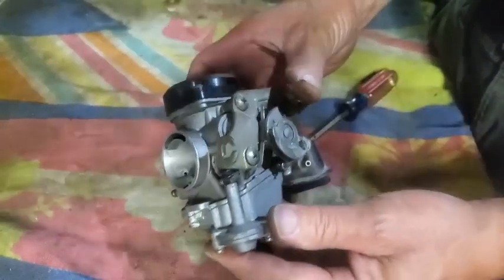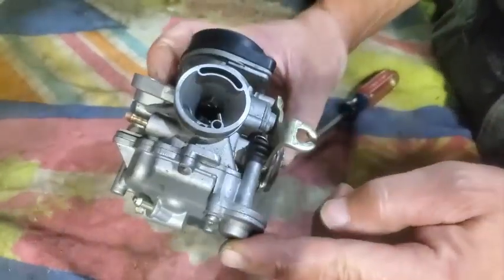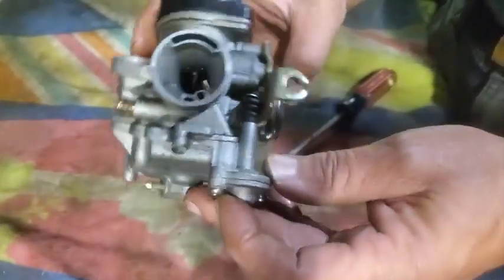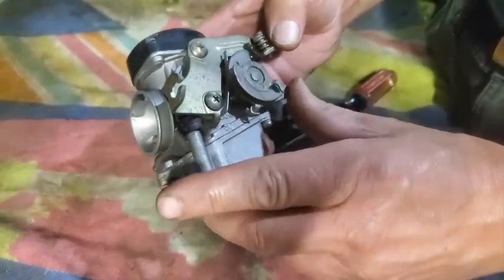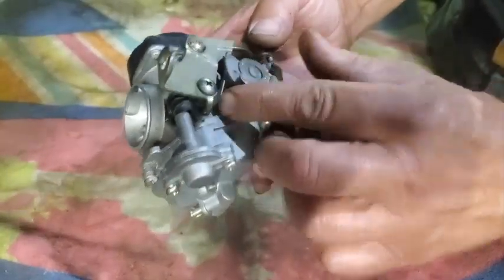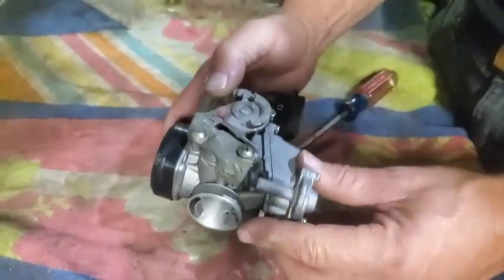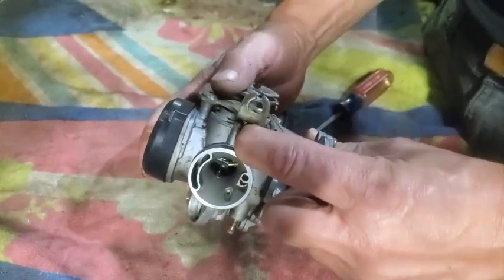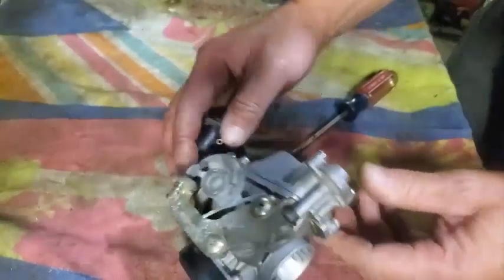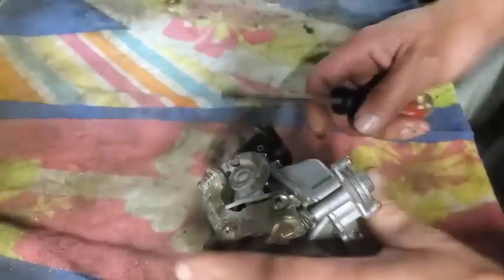Another thing I'm kind of concerned about is this looks like it should be an accelerator pump. I'll have to take this all apart to get to that pump and see what's going on, because it looks like when you pull the throttle it should work down on that accelerator pump — but it's all just jammed up and cruddy. So we're going to take it apart.